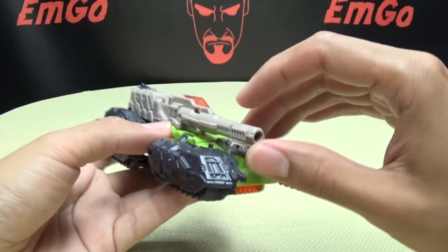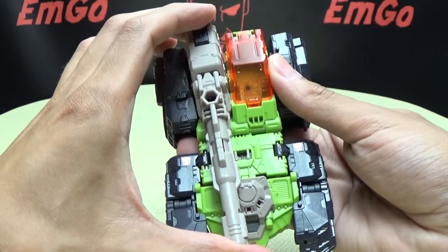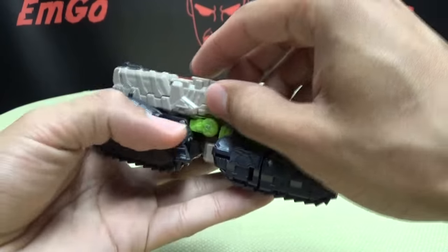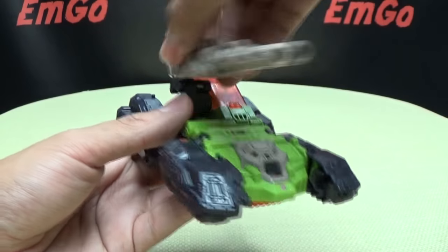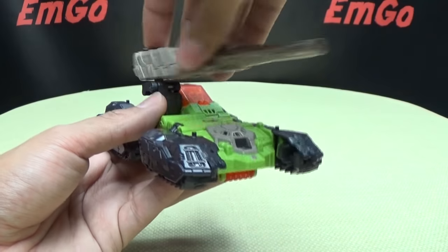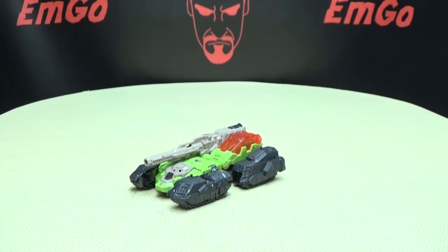The cannon does have some articulation. You can move it up, and you can get a little bit of side-to-side movement before you start banging into stuff. Luckily, this is on a double hinge, so if you want more range of movement you can just raise that up and now you can do a full 360, which is pretty cool.